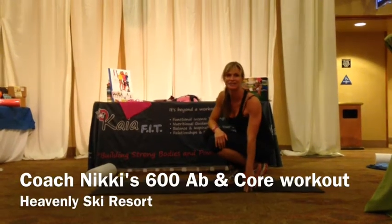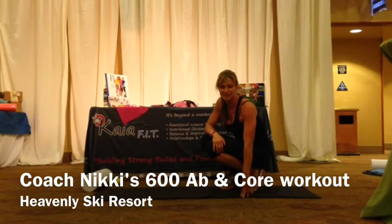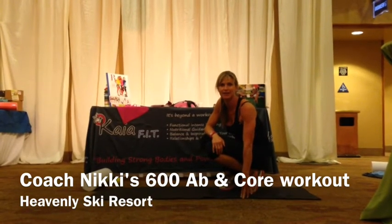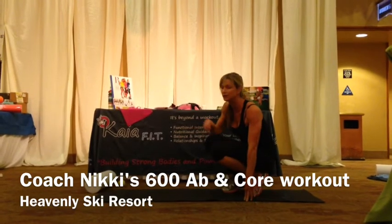Hey guys, Coach Nikki here, and I'm going to take you through your Saturday 600 abs. I'm presenting here at the Center Yourself Yoga and Fitness Expo and presenting on Myofascial Release.